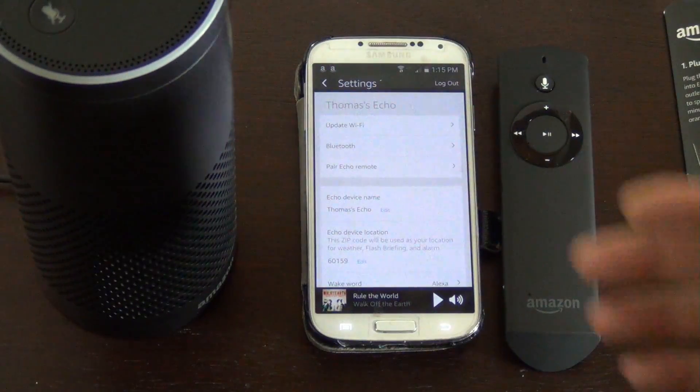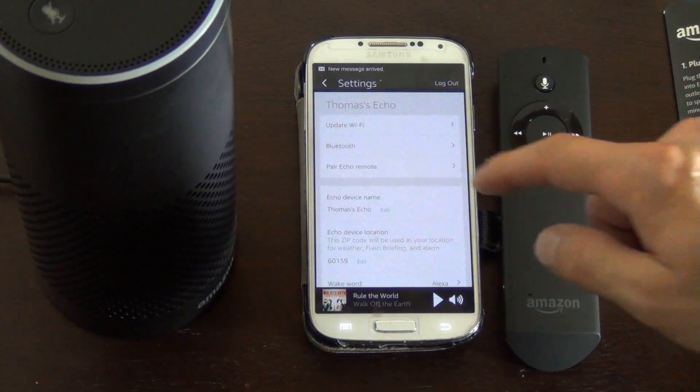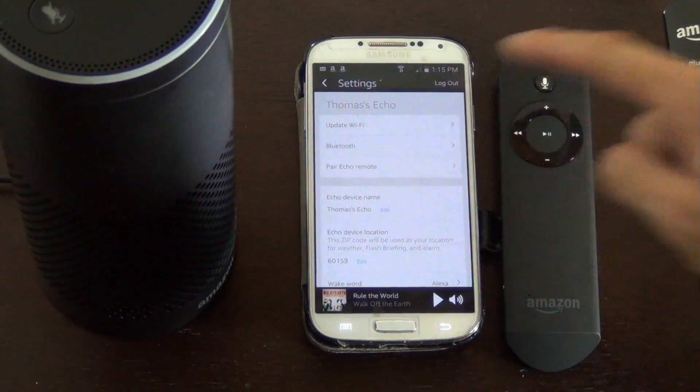In Settings, click on the top — it'll say your Echo. Then you're going to hit right here, Pair Echo Remote.